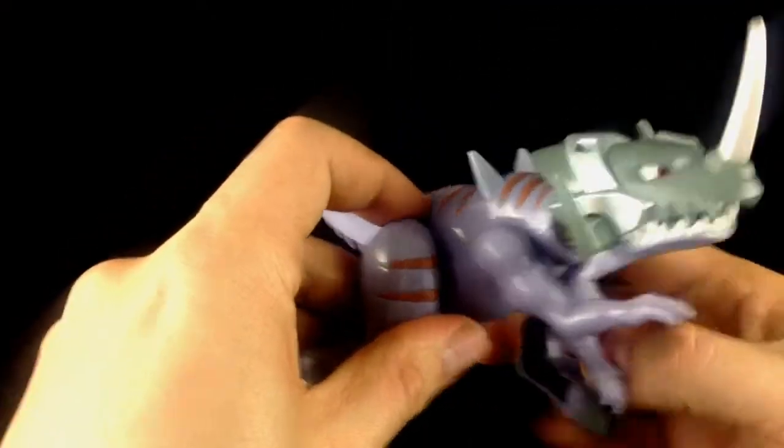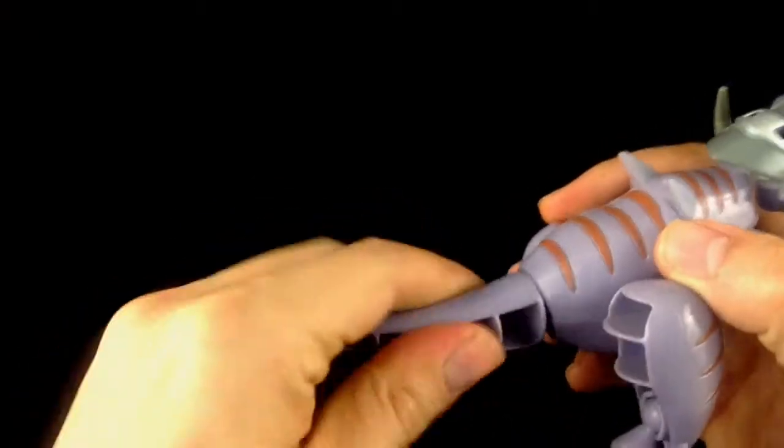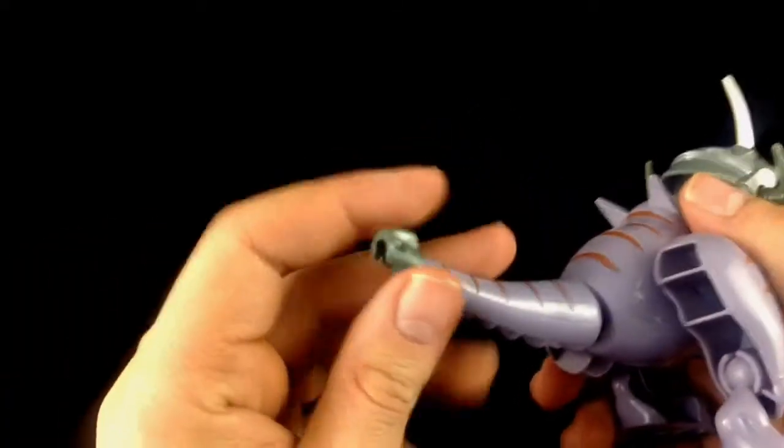So you can get them in some really great charging poses. And with the tail, again, you've got 360 degrees there, a fairly good down movement and a fairly nice up movement.